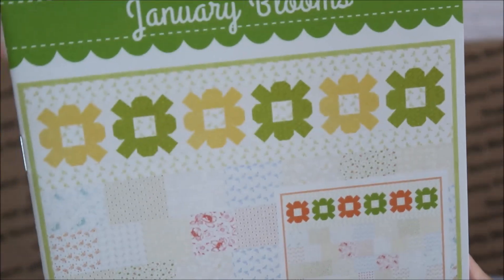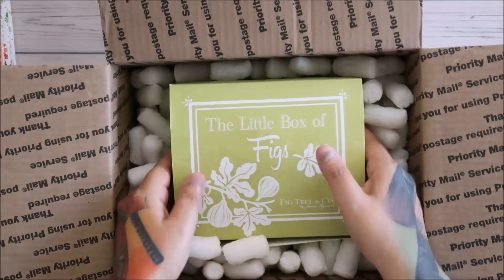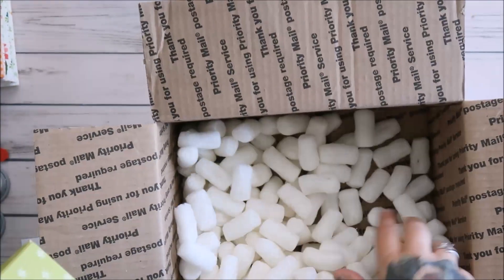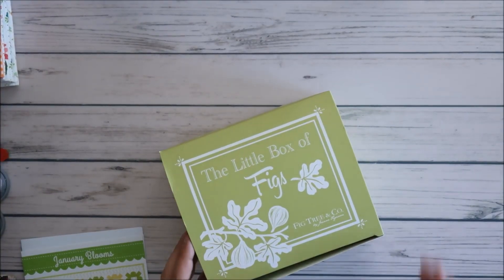It's very light, you guys, very light in person. I think those are charm packs. Let's see what we get in the box — hopefully it's a good one since it's the last one. There's just the box, so let me put that aside.